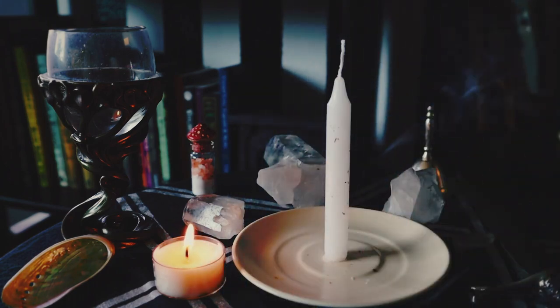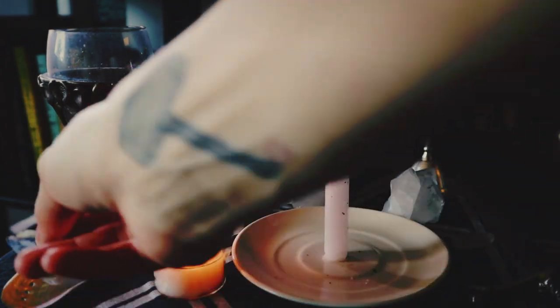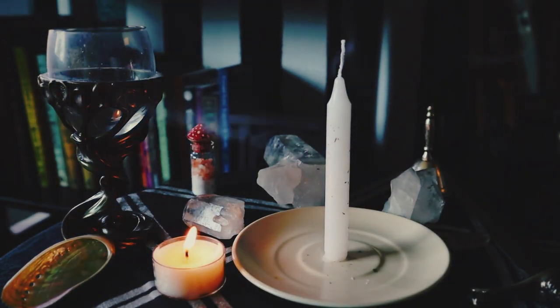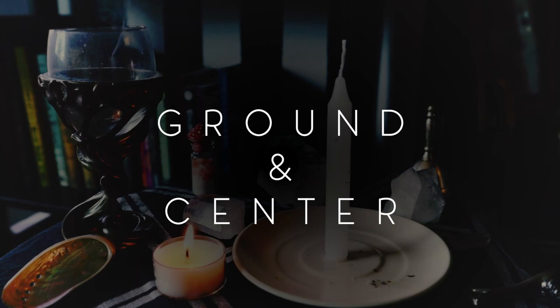Then you will do your normal space cleansing, circle casting, or whatever usual spell ritual that you have. If you like to cast circles, that is a great way to protect yourself and protect your area. You may also choose at this point to do a grounding and centering — just become more present, more in the moment.